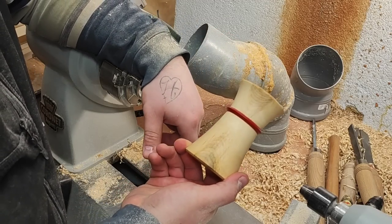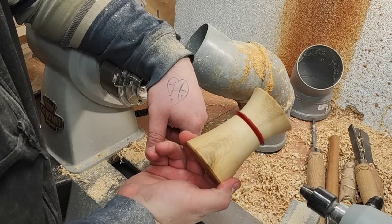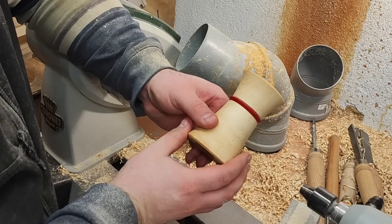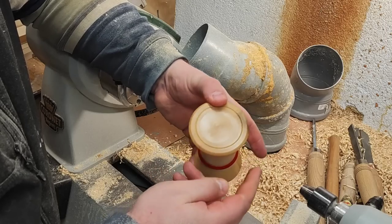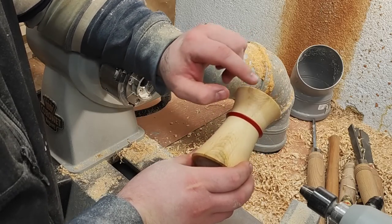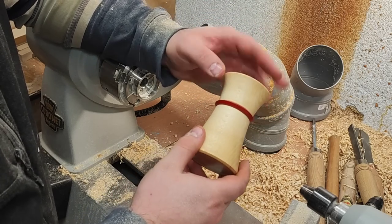Welcome back. Now you'll see how I made this lovely thing — it's just a box, nothing special about it in terms of what it's for. I just wanted to make something similar to this. The grain lines up; there was a discoloration here and you can see as it all lines up.